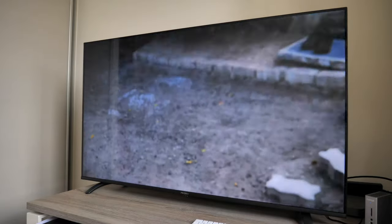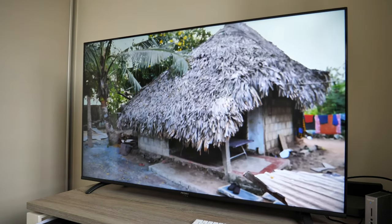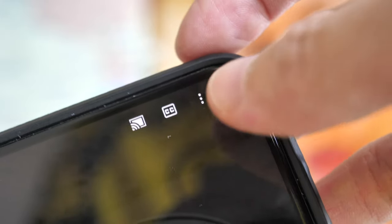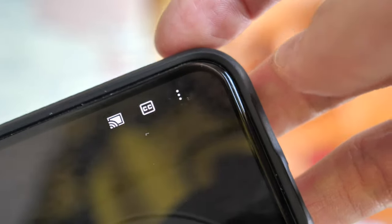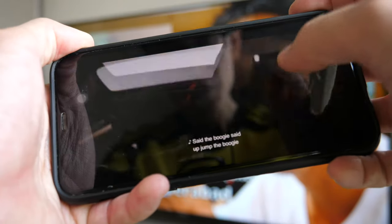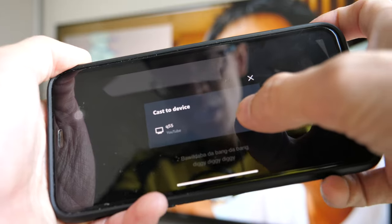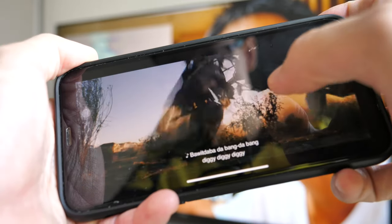Chromecast is quite convenient for a quick way to connect your device to the TV to watch shows from your phone or tablet. Whether wireless video casting is available will depend on the app — for example, I can also cast from Amazon Prime Video onto the TV.